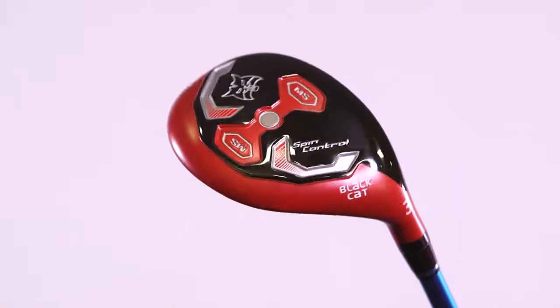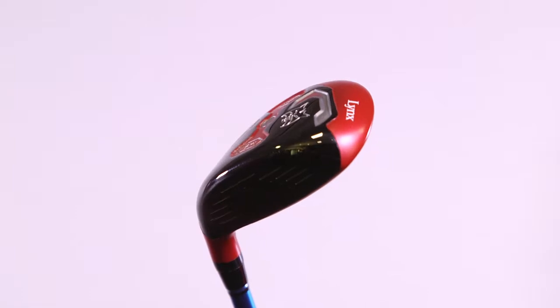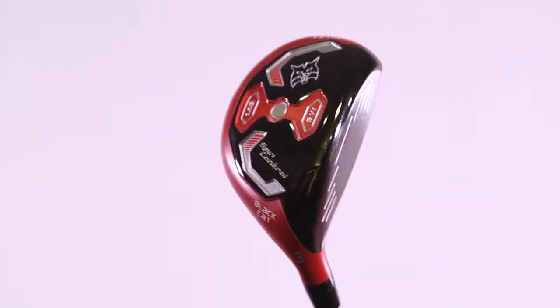I don't particularly like the colour — this red colour. However, Lynx also offer this in a black finish and a blue finish, so you can really get this to suit your eye. Some of you out there may absolutely love this red and like to be a little bit different from what everyone else has. To me, I didn't quite like that. But as I say, I really like the shape of the head and the profile of it as well.